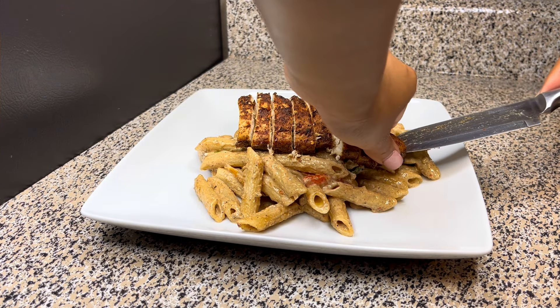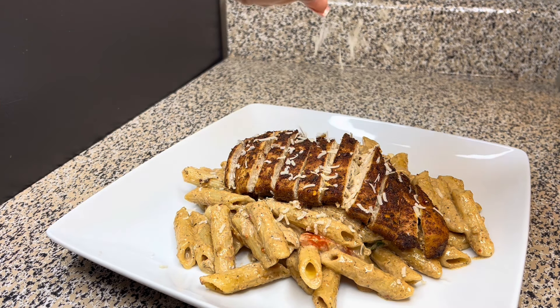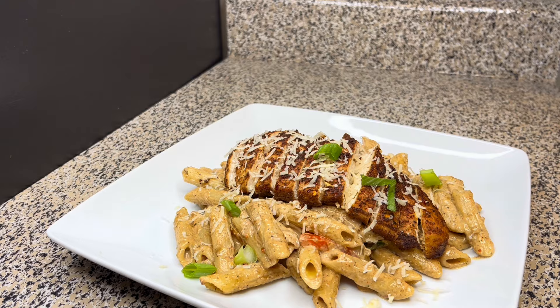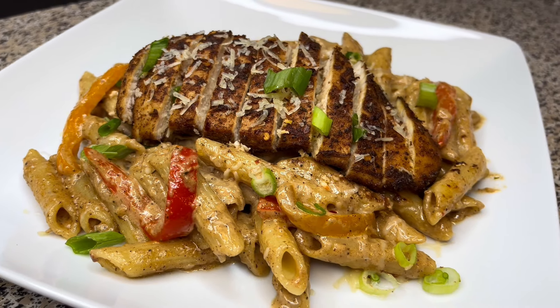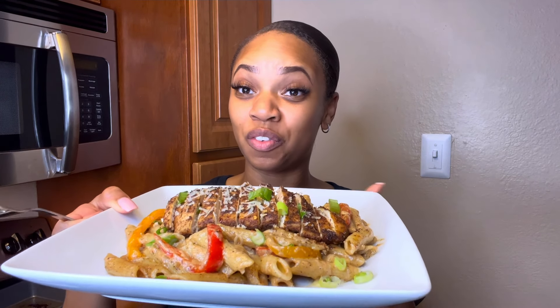You're just going to add your pasta on the plate and then add on your chicken sliced or whole. You can add as much Parmesan cheese as you want to, and top it off with some green onions and maybe some parsley. And voila, it is ready to serve.